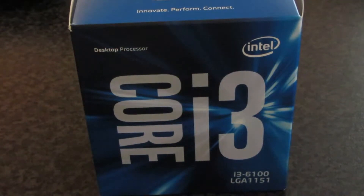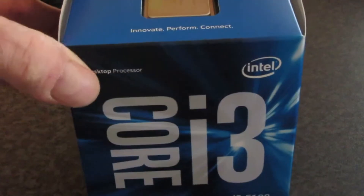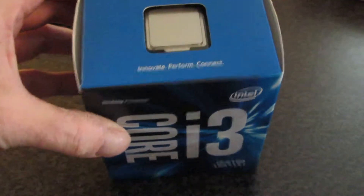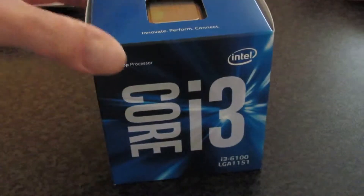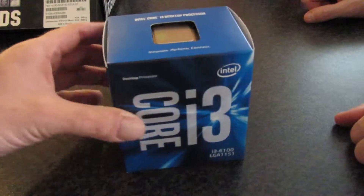Hi and welcome to my unboxing series. In today's video we're going to be unboxing an i3 Core processor from Intel. Actually, we're not going to fully unbox it - we'll do that when we put it in, straight to the motherboard. We don't want to damage anything.